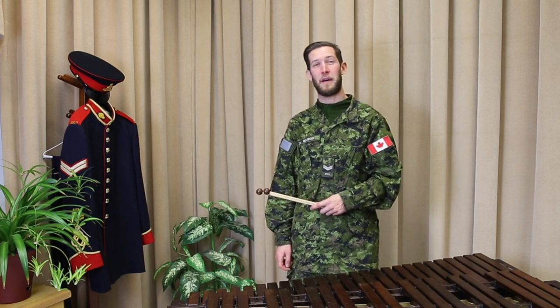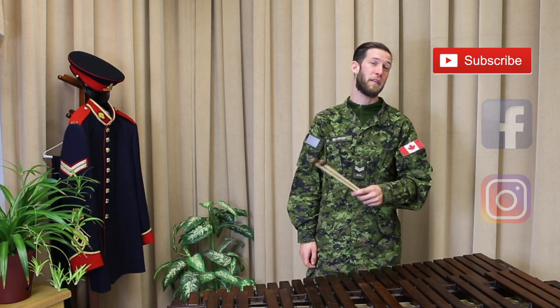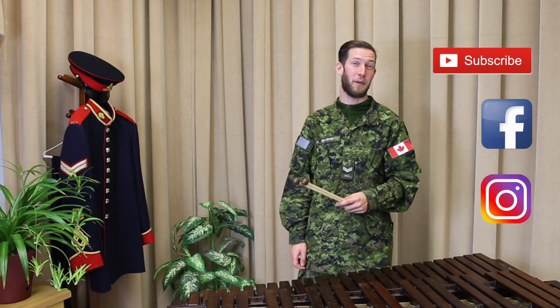If you found this video helpful, please be sure to like it and subscribe to our channel for more content. Also, like our Facebook page to stay up to date with the Royal Canadian Artillery Band.